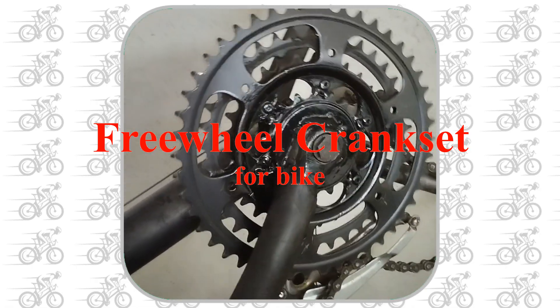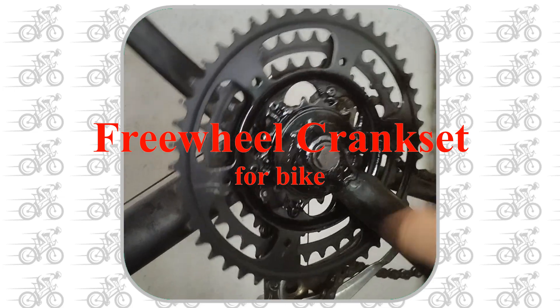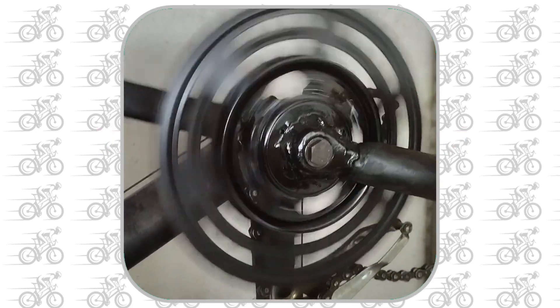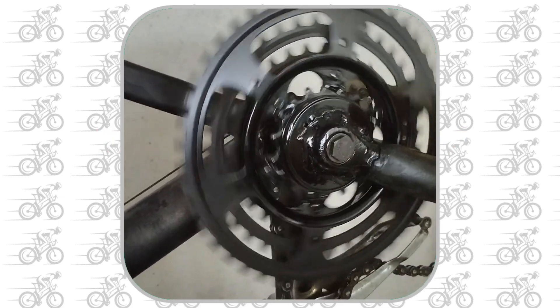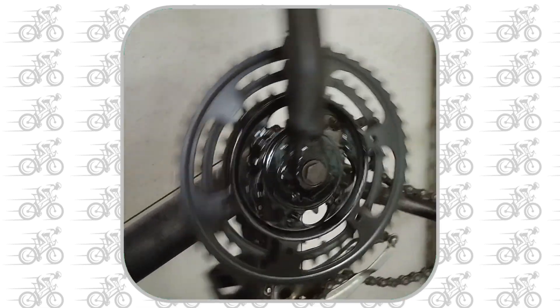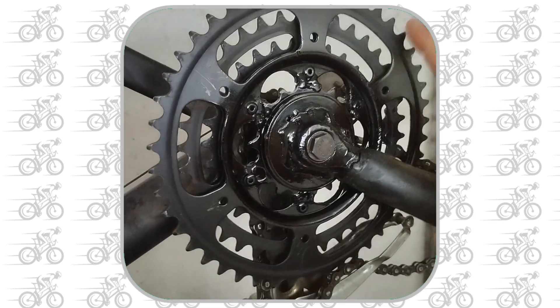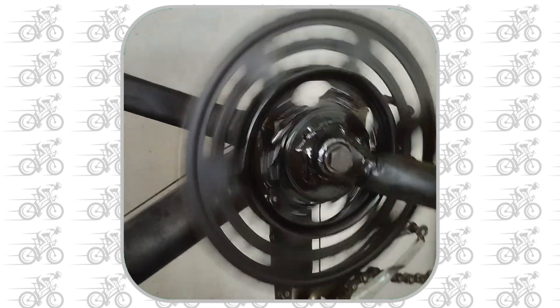I made this video because I wanted to make a motorized bicycle, but keeping the central crankset. This is to maintain the possibility to change the gears. Surfing the internet a bit, I realized that I need what is generally called the freewheel crankset.